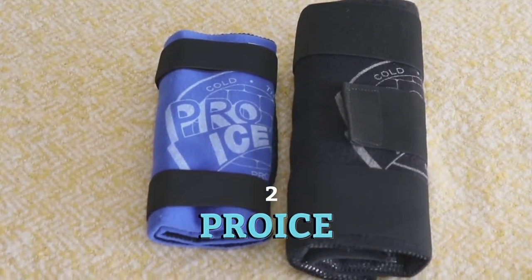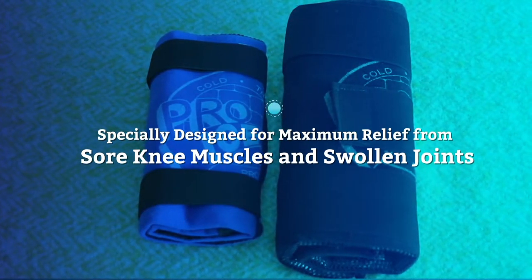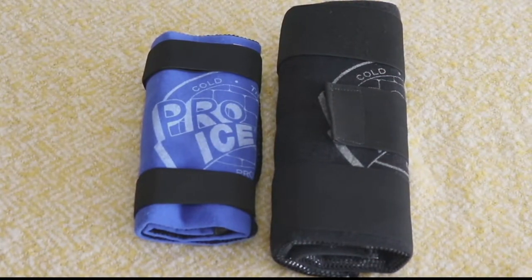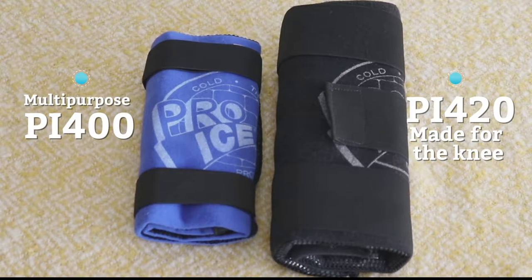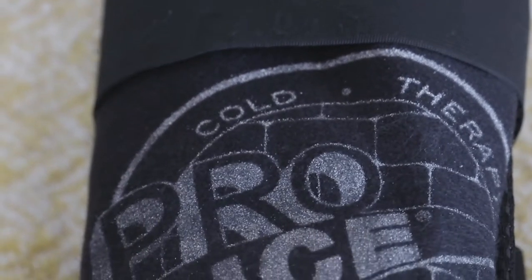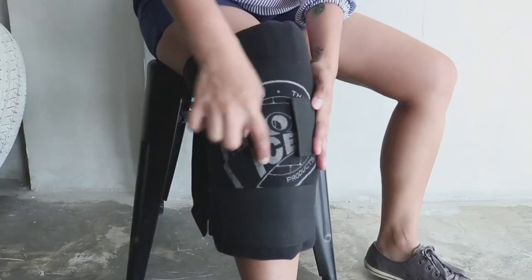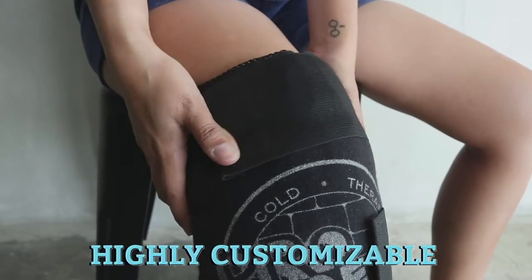Right on Active Wrap's heels is ProEyes. This knee wrap is specially designed and developed for maximum relief from sore knee muscles or swollen joints. There are actually two ProEyes models: the multipurpose PI-400, which is a bit smaller, and the larger PI-420, which is specifically made for the knee. They're essentially designed the same way. ProEyes's body is made of VELTEX, a material that's both soft and durable, which allows the straps to be attached virtually anywhere on the wrap, making it highly customizable and adjustable.